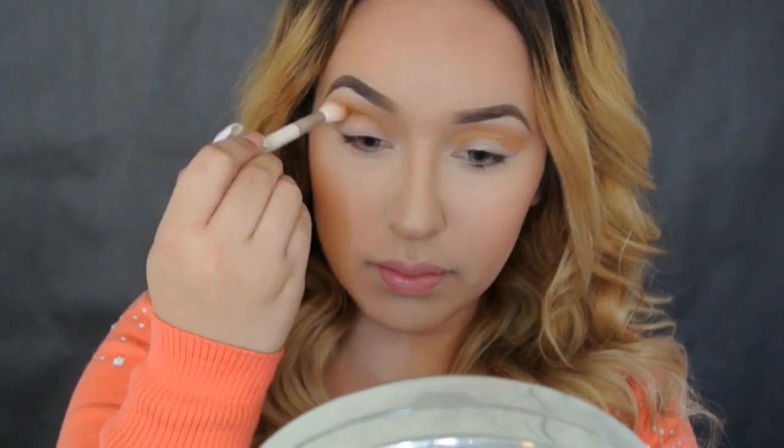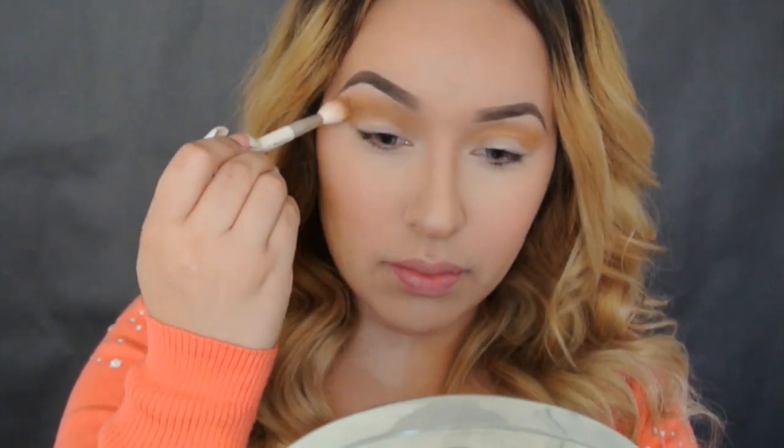Now taking my Naked palette and using the color Buck, I'm going to apply this in the crease using the same brush just to deepen our crease. Usando la paleta de Naked 1, el color Buck, con la misma brocha vamos a aplicarlo arriba de ese mismo color para que le dé un poco de dimensión y se vea un poquito más oscuro.